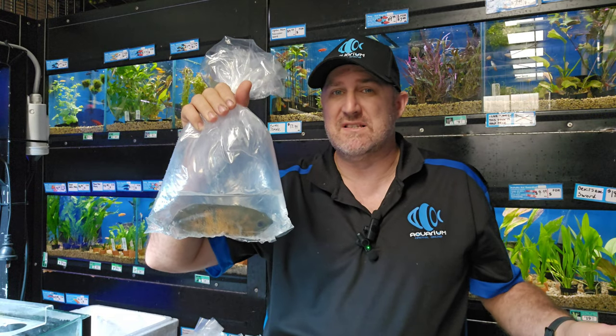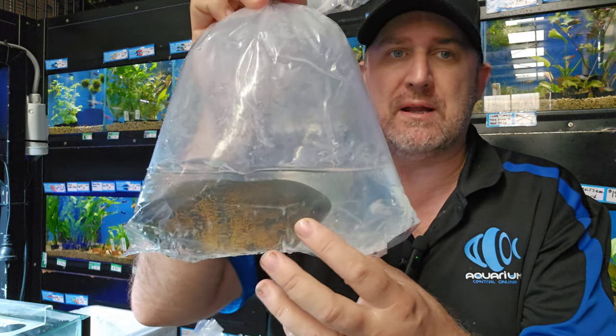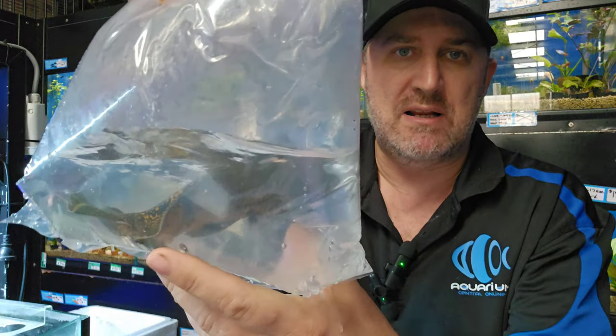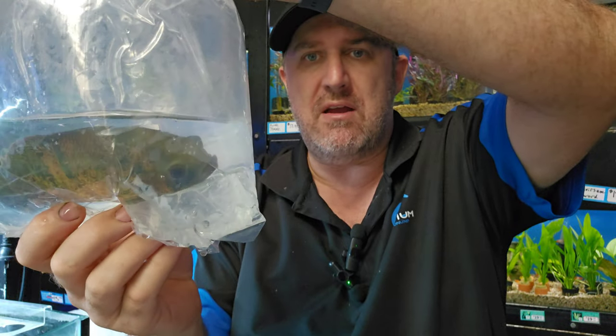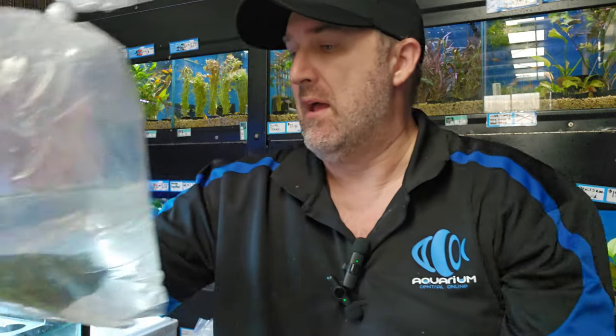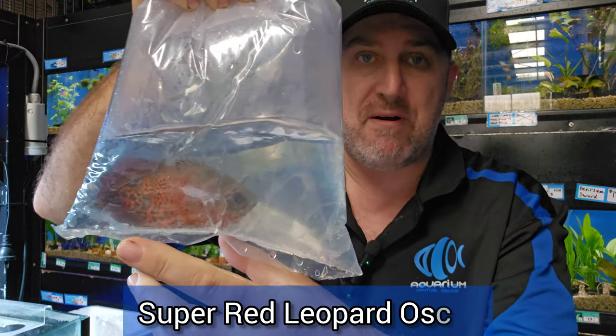We did get only a handful of these — this is a copper leopard oscar at 15 centimeters. You can see that beautiful coppery color and that leopard spotty pattern — really spotty compared to a normal oscar. They are 15 centimeters, ready to go in with your larger fish. We haven't had copper leopards in for probably two or three years, so don't wait — they're already cheap and the price is not coming down any further.